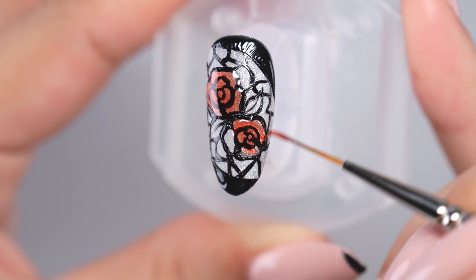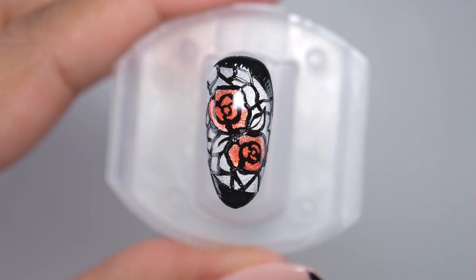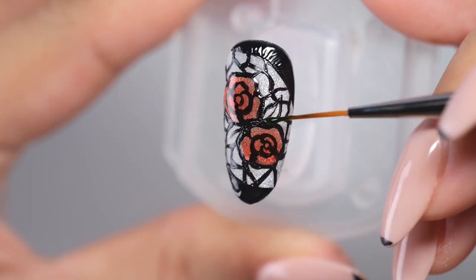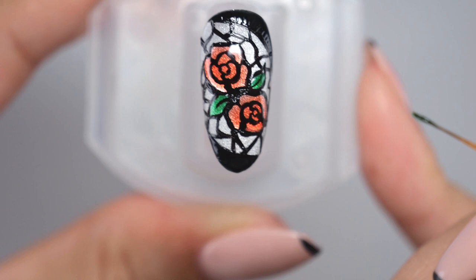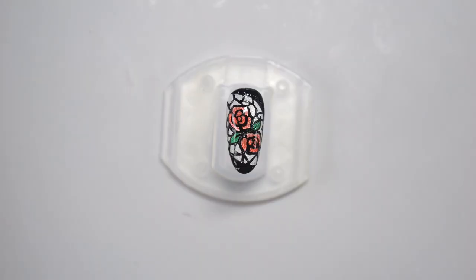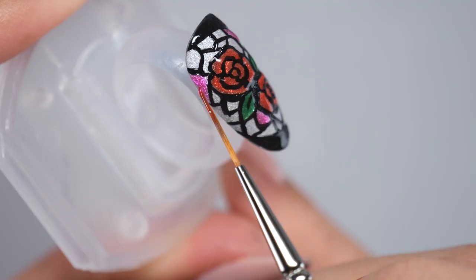After painting, hold it under the light for two to three seconds to temporarily cure it. Next, apply green gel to the leaves. Once you have finished coloring the flower part, paint each square at random with your favorite color. Paint various colors such as blue, yellow, pink, and purple while checking the balance.